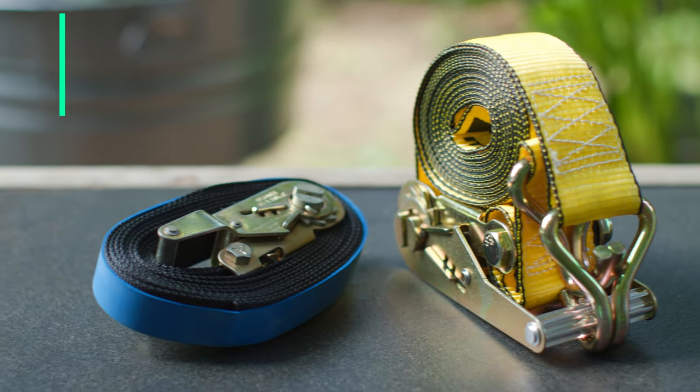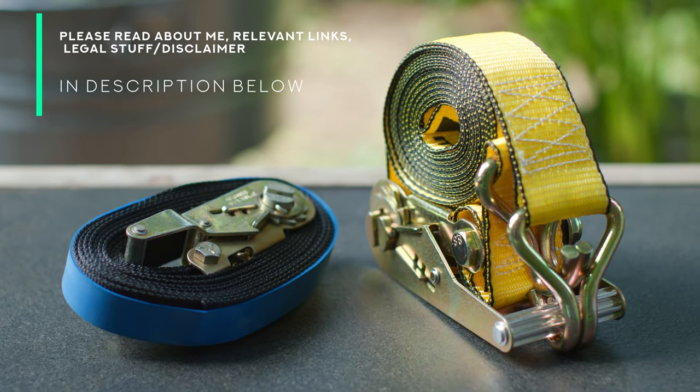Hello and welcome back to Ready Steady DIY. If it's your first time here, thank you for joining us. Today we're going to be talking about how to store ratchet straps.